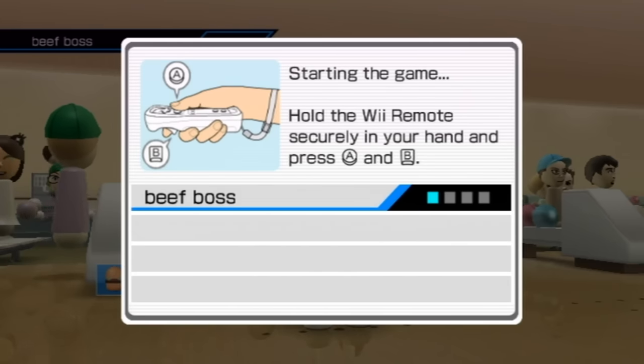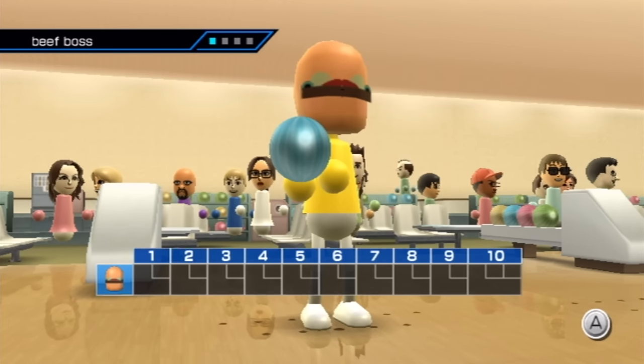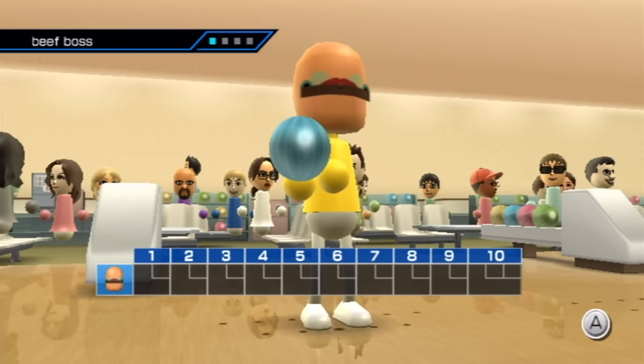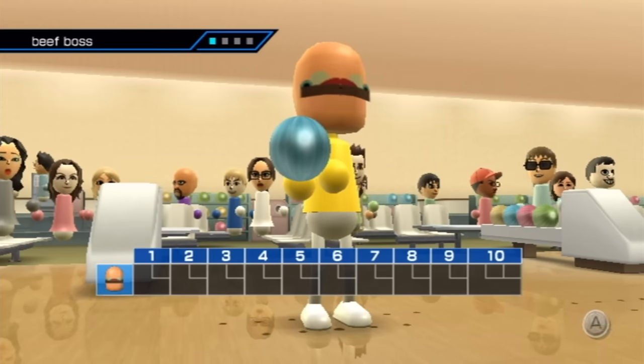Before I get going into this, I did stream me trying to get a perfect game without this stupid bowling ball accessory a few days ago. I'm going to put some of the highlights from that stream in this, and then come right back to me using the bowling ball accessory.